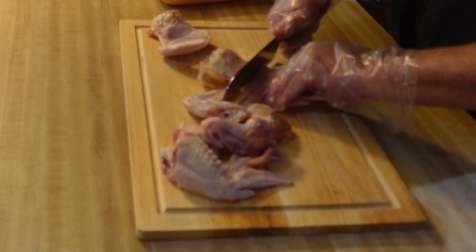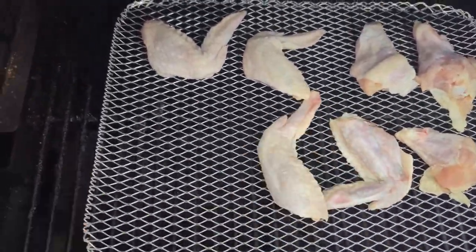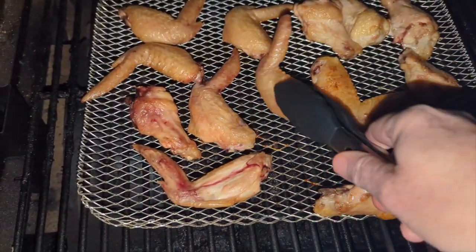I've got some chicken wings here, cut them up and put them on the Pit Boss. I have it set for 375 degrees and I'm going to cook them for 45 minutes, flipping them about midway through.